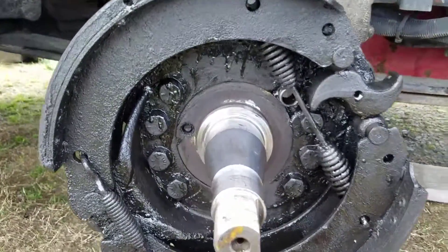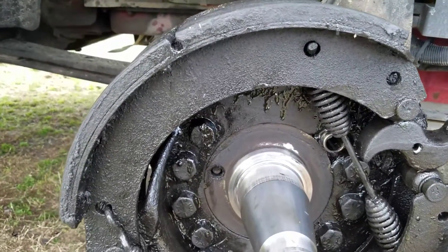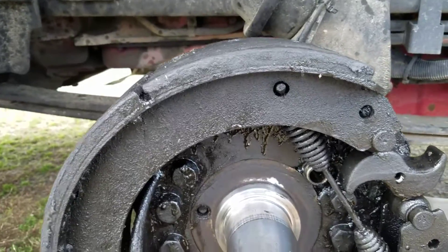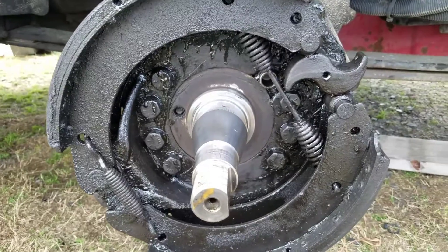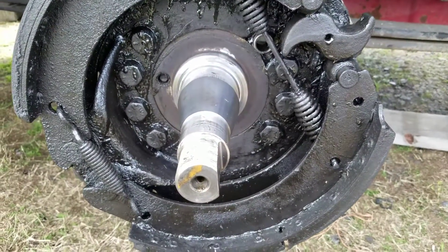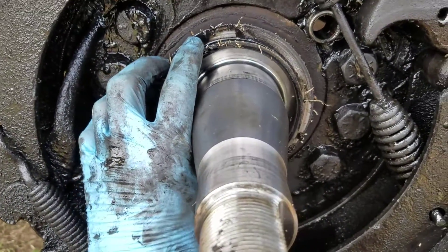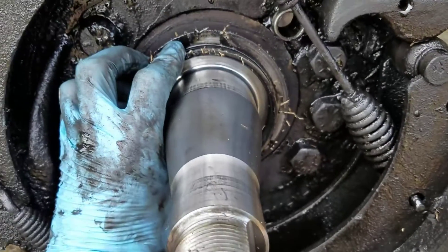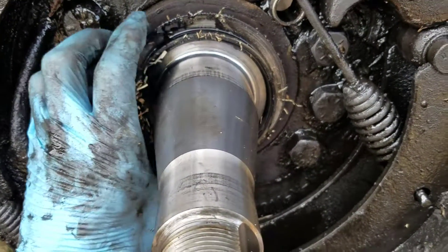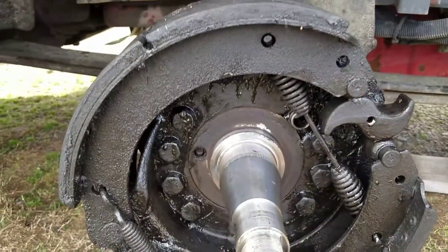I'm just about ready to start installing my new parts. The seal has an inner ring that's metal, with rubber on the inside of it, and it fits over that ridge on the spindle — it fits pretty tight.